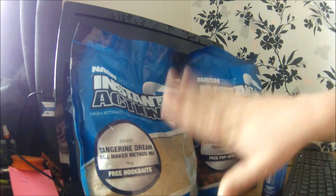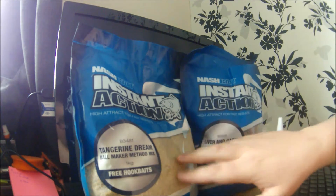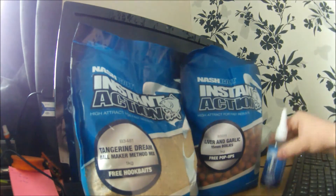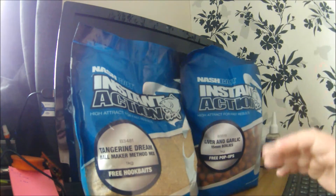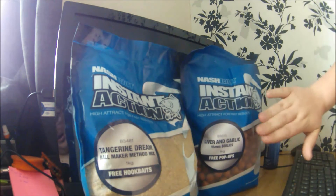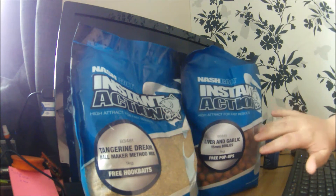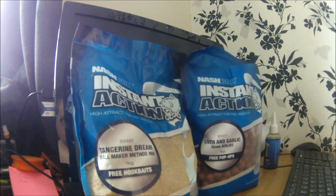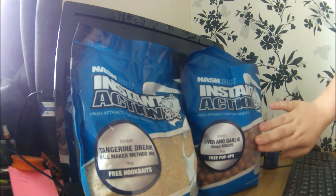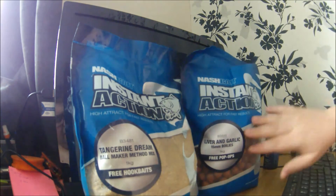Here I've got the Ball Maker method mix in Tangerine Dream — haven't used that yet. They do the method mix across all flavours. They also do a wide selection of boilies: 10ml, 15ml and 20ml. Here I've got their new Liver and Garlic boilies — there's a very meaty smell with just a little bit of garlic. I think these are going to be great, so hopefully this week I'll get out on the bank and mix them with some Tangerine Dreams.